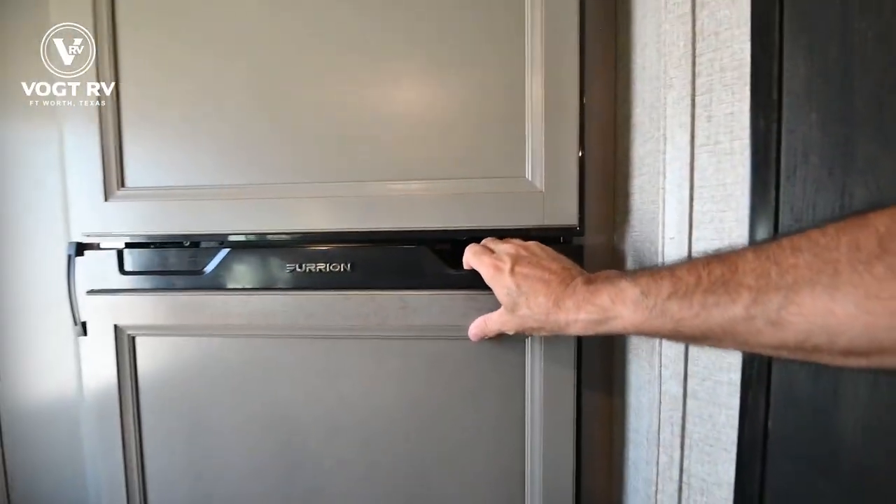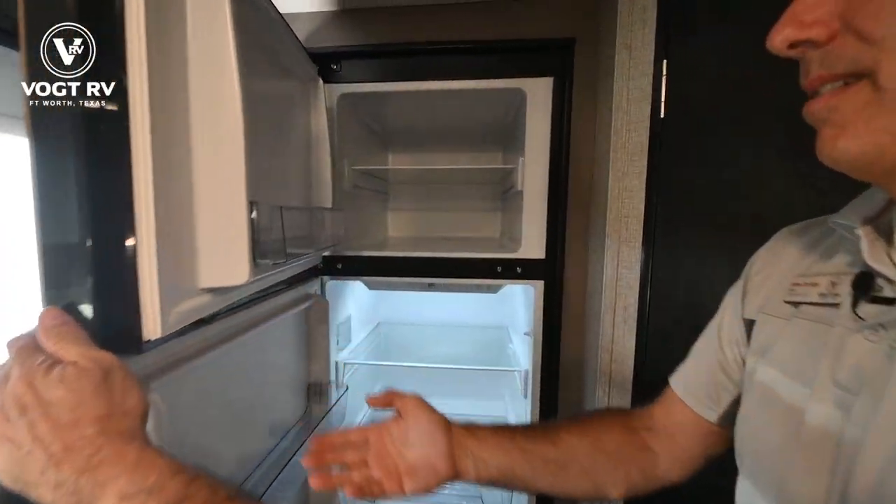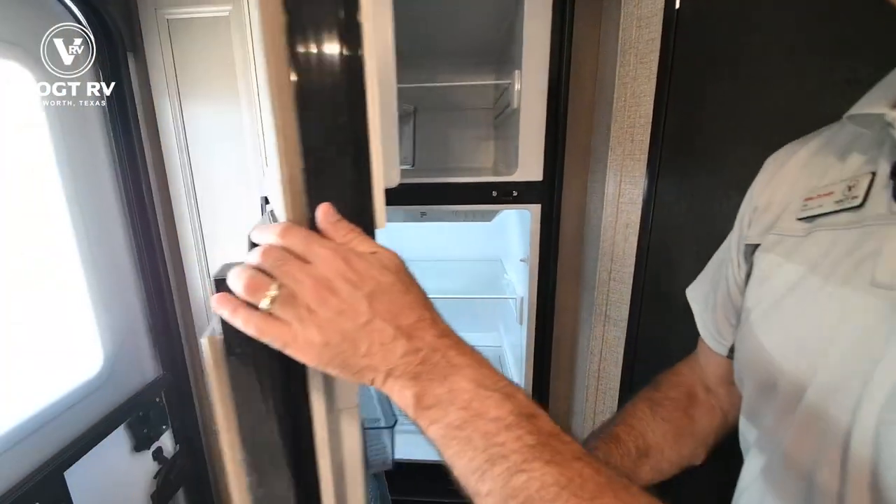We do have a 12-volt refrigerator here, so this is running off your batteries. Nice freezer and fridge combo — 12-volt.